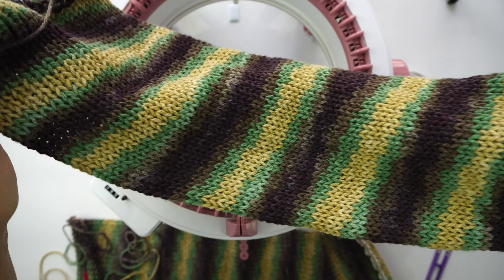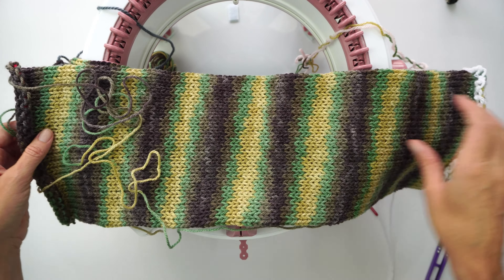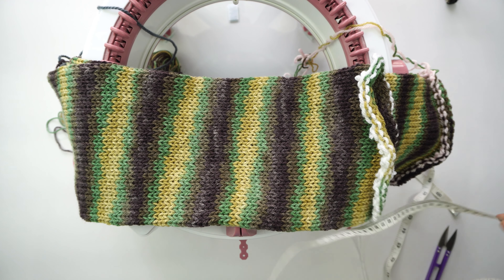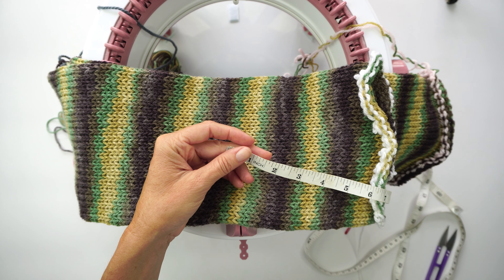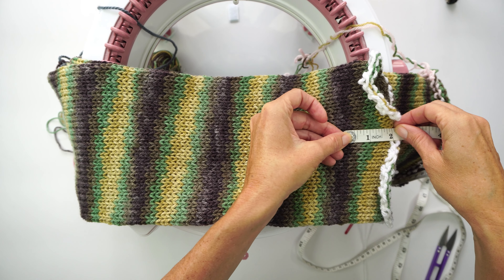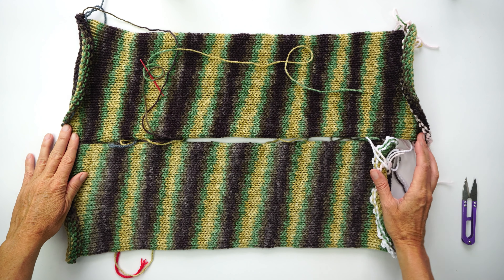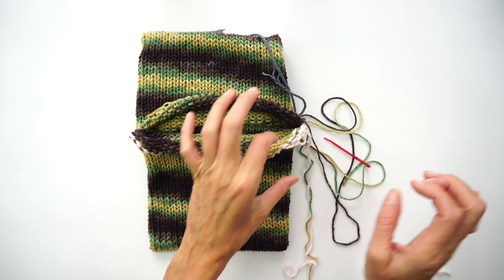Here is my tube — I love how these colors look knitted up. Remove this from the machine, then make another tube for the bottom of the balaclava. Make this second tube around two inches or five centimeters shorter — about 10 rows less — because we need the mask to fit snugly on top of the head without falling down.